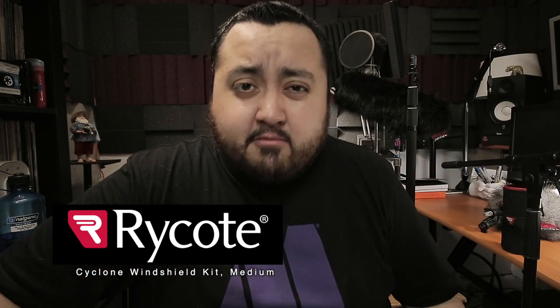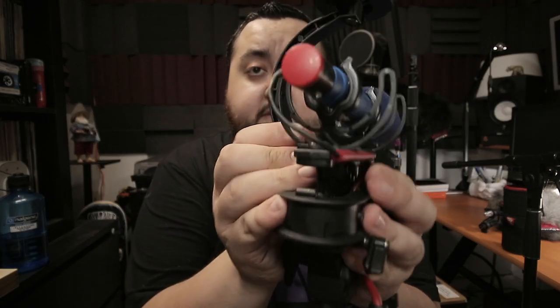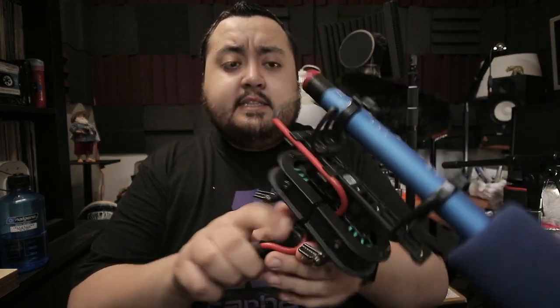The one I've been using for the past two and a half years is the Rycote Super NTG — this basket was made for the Rode NTG series, but I've been using it with a Sanken CS3E. I like this one because the wind baskets come off really easily. It already comes with a cable. You can also add extra wind protection — just grab your wind jammer, put it inside your blimp like so, and you have a nice-looking zeppelin ready to capture sound. This is also called a Dead Cat. It's pretty sexy — I really like it.